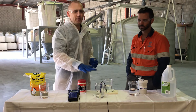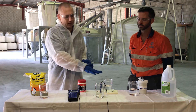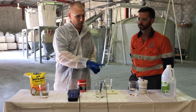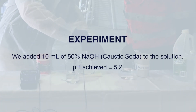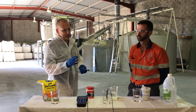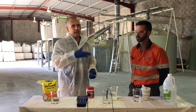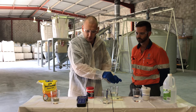So what we've got here is vinegar sitting at about pH 2.5, and we've got a 50% caustic soda solution. We're going to add 10 mils of this caustic solution to the vinegar to raise the pH. What we're going to demonstrate now is that there's no buffering of caustic, so if you overdose you're going to have incredible problems with your plant. We're going to go millilitre by millilitre and have a look at what it does to the pH of the solution.